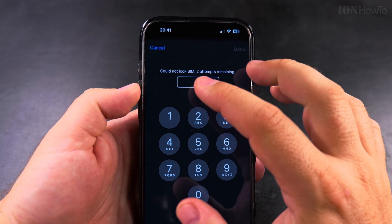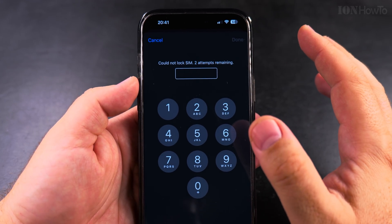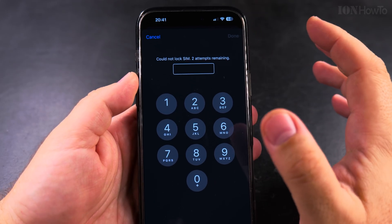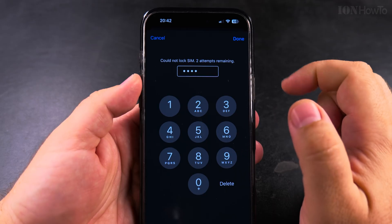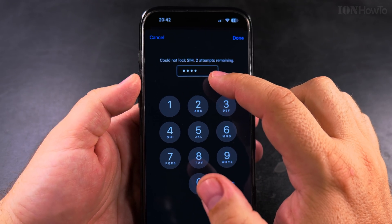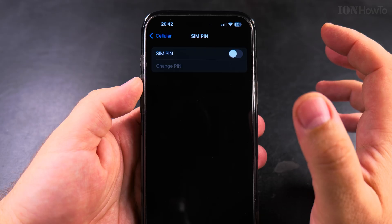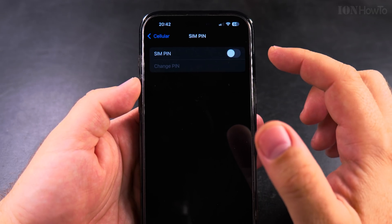You can still cancel this option and keep your signal. If you continue with a wrong PIN you will lose the signal and your SIM card will be locked out — no cellular signal. Now I enter the correct PIN code and it should show that the SIM PIN is enabled, switching to enabled.